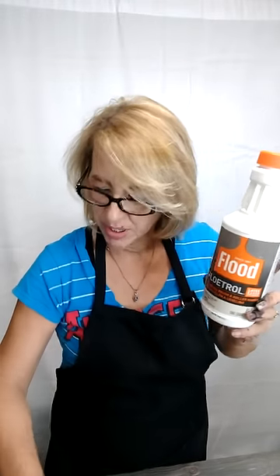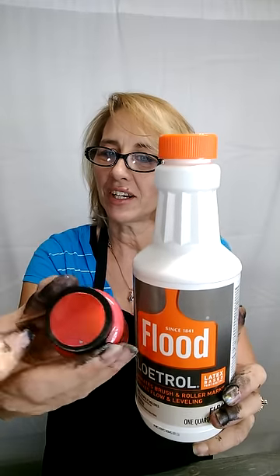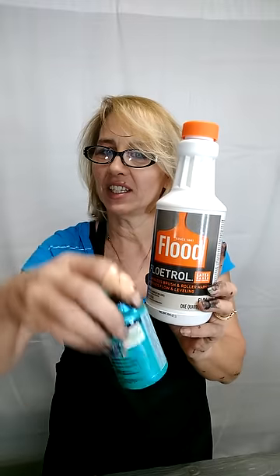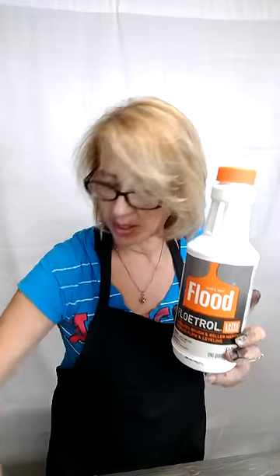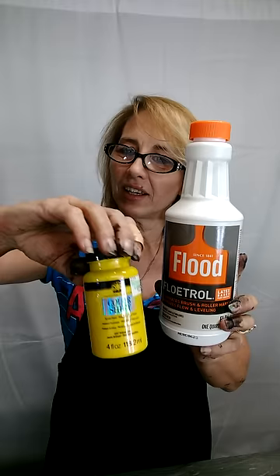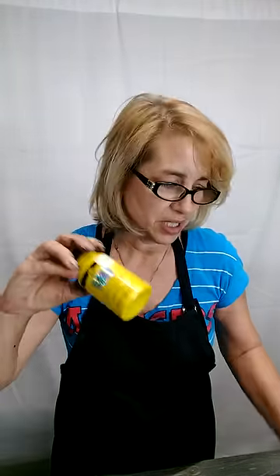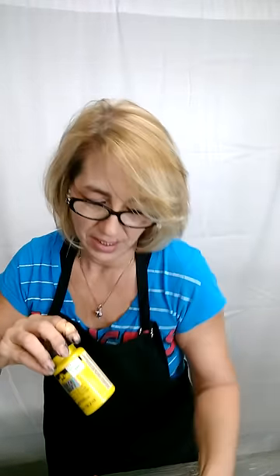So what we do is we take our Floetrol and we take our paint product — look what I'm using — the Color Shift. Look at these beautiful colors! If you haven't seen these or used these yet, they are fabulous. I love them. I'm a sponsored artist for Plaid, and Plaid is the company that makes the Color Shift paints. They have got some amazing colors out with their Color Shift right now.